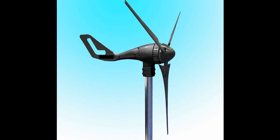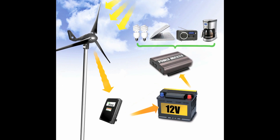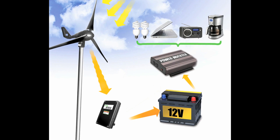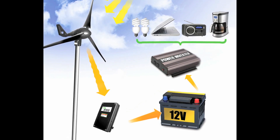It takes just four easy steps to start using wind power. First, connect the wind turbine to the MPPT controller. Next, connect the controller to the battery. And finally, connect the battery to an inverter and plug in your appliances. As simple as that.